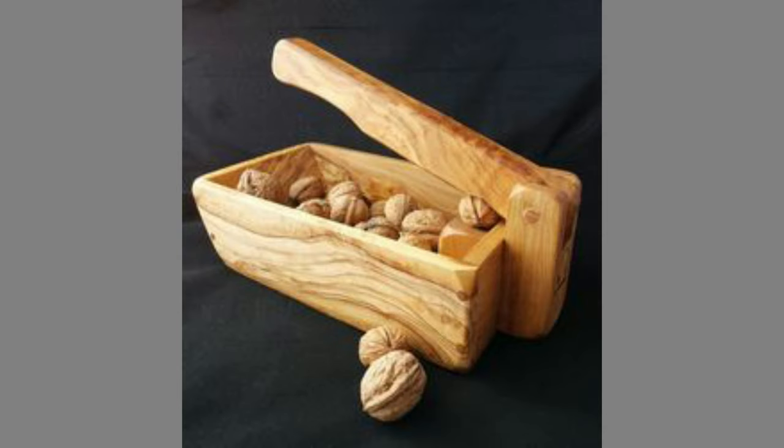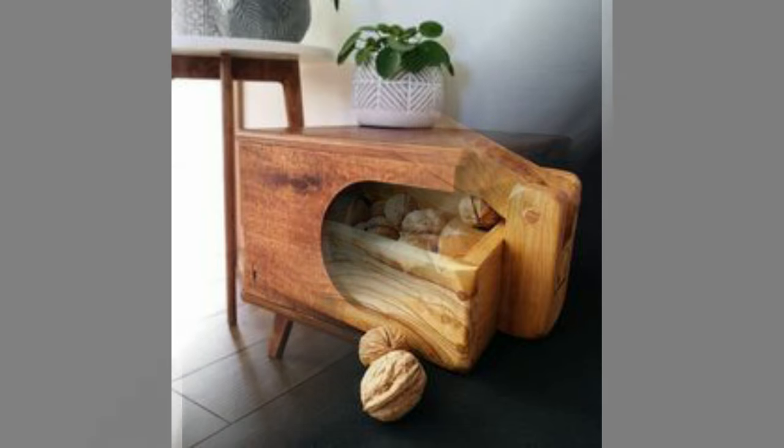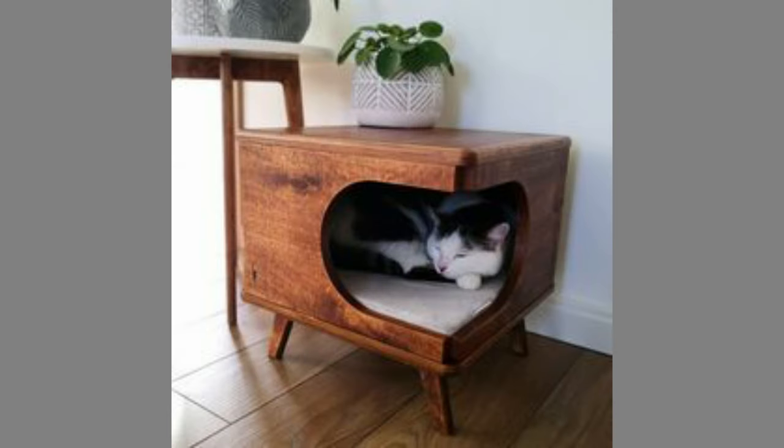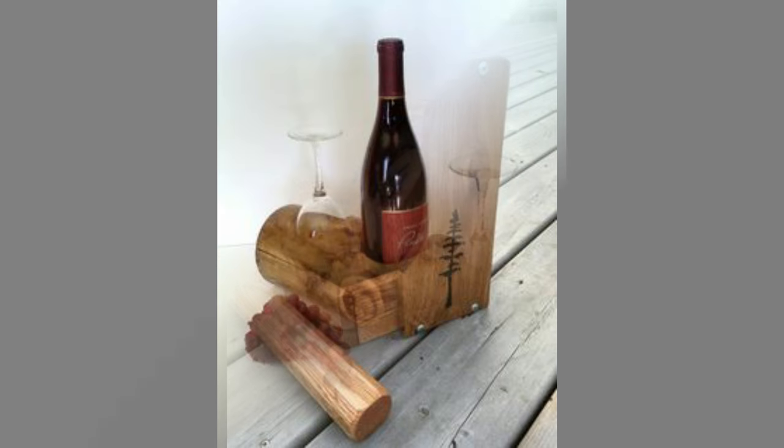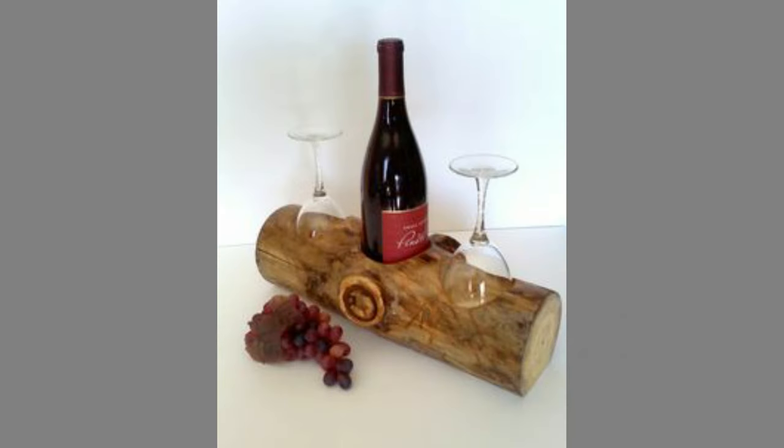Woodworking is the process of creating an object out of wood with the help of hand tools or power tools. Woodworking is done by shaping, cutting, carving, and joining wood to create an end product. Woodworking can be hard to talk about as a general craft since it can be done in so many different ways to practice the art.